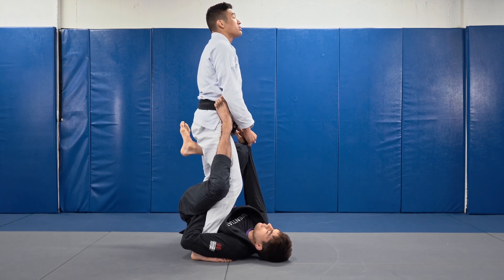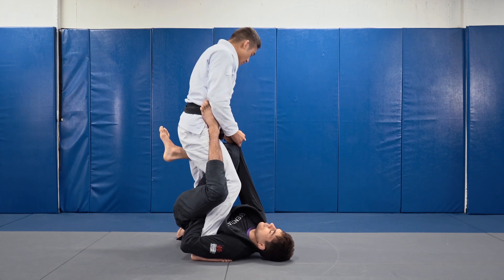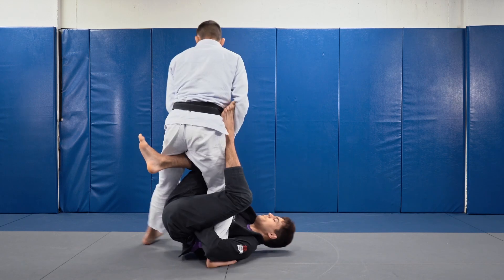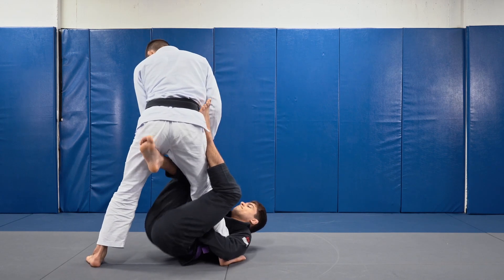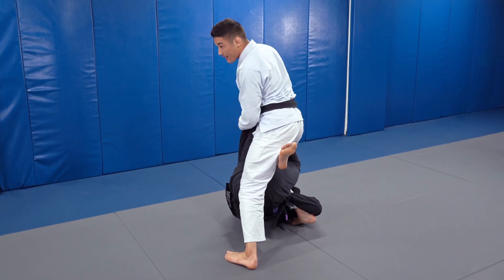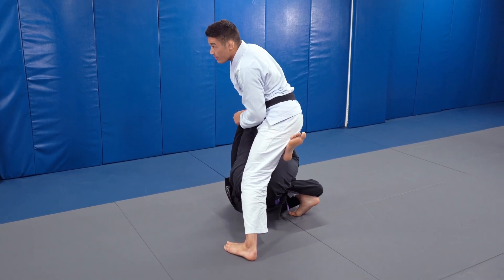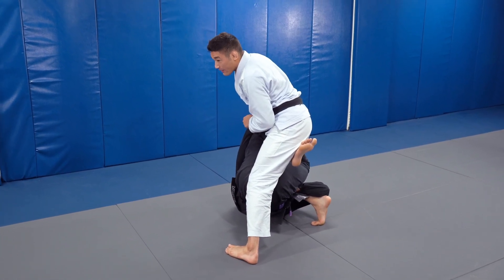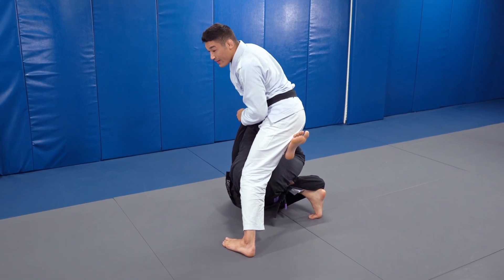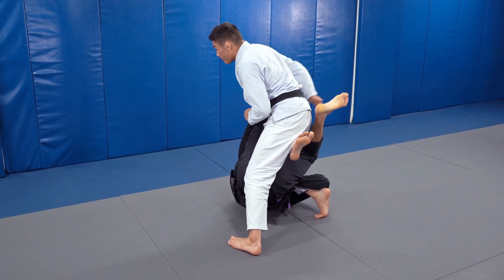We're going to place our backside leg — the non-trapped leg — tight to his hips, slightly inside. I want to push my knee and place it like a kickstand under his lower back and butt. I'm also going to place weight into my trapped leg, turning it down and walking my foot back. So I have weight driving into my right knee onto my opponent and into my left knee against my opponent.